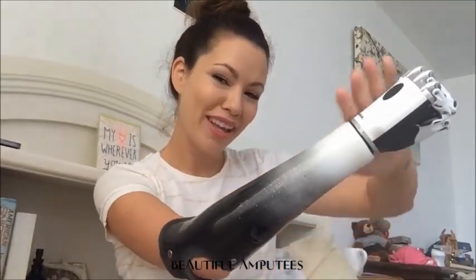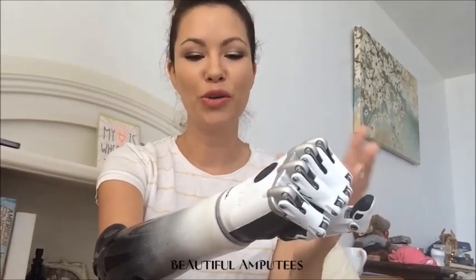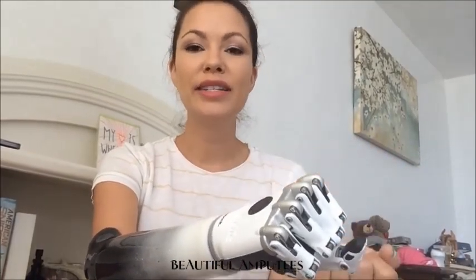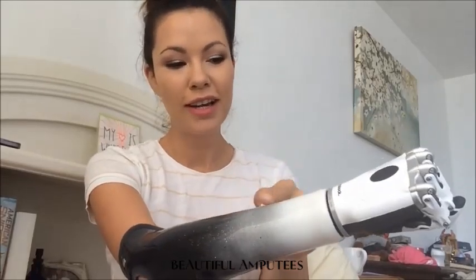Hi everybody! Aloha! So I know I've been telling you all, I'm going to show you the process of my prosthesis — and ta-da, here she is! Everybody's asking me how does she work, show me videos of how it works, and show you doing different things. So I did get some video when I was in the office of Arm Dynamics where I had my beautiful arm made. Didn't they do a great job? Look at this! So I do have videos that I'll share with you, but I just wanted to explain a little bit of how this works.